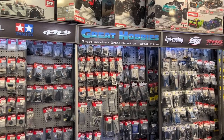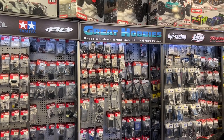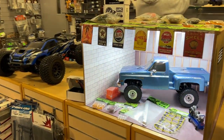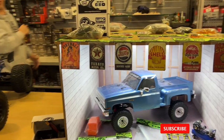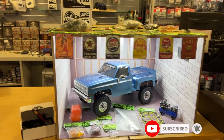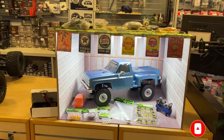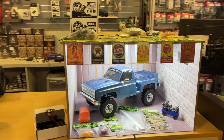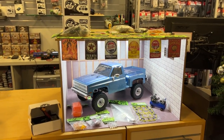Today, something a little bit different. We're going to talk about a product called WAG. It's an accessory company that I've heard of. It is Canadian — www.wagradiocontrol.ca.